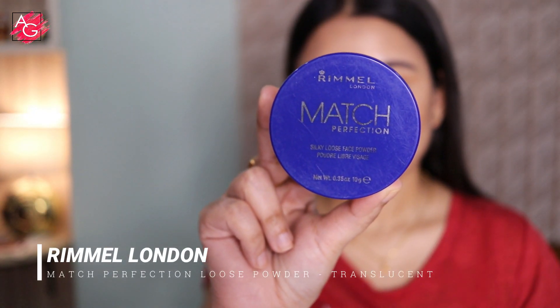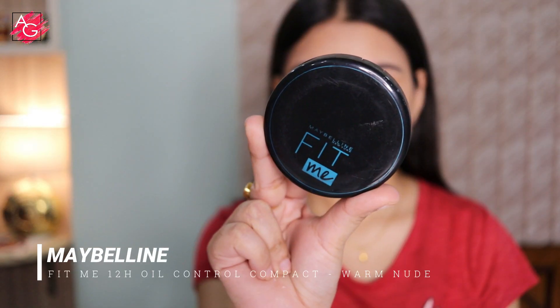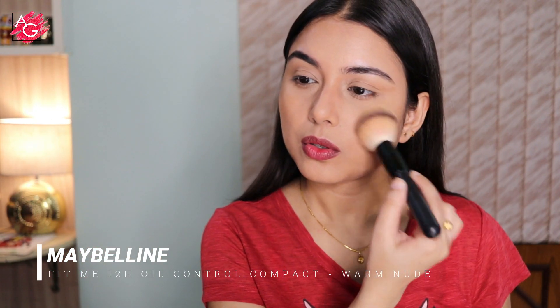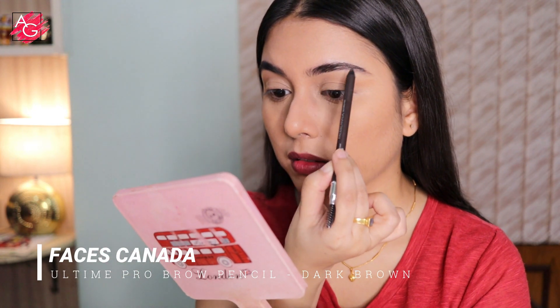I'm going to take this translucent loose powder from Rimmel and set my T-zone area with it, using a very little amount and pushing it into the skin. This sets the T-zone without making it look heavy or cakey. Then taking a compact powder with a large fluffy powder brush to set the rest of my face.